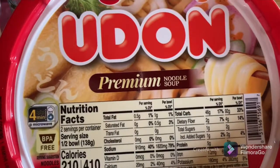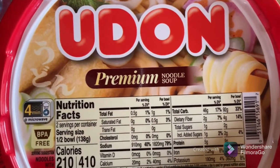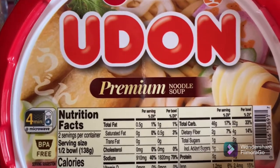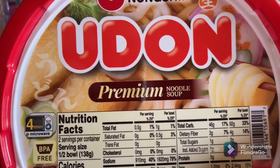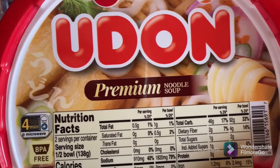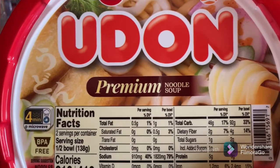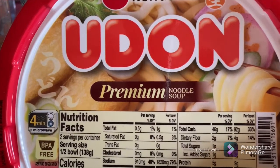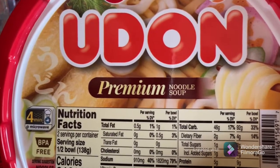Preparation is fairly easy. It comes with a package of noodles in plastic and two flavor packets. You put in the noodles, you put in the flavor packets, and you put in the hot water. Or if you have a microwave, you can also microwave it for four minutes with the ingredients mixed with the water.